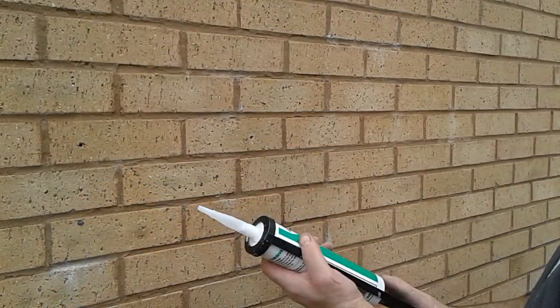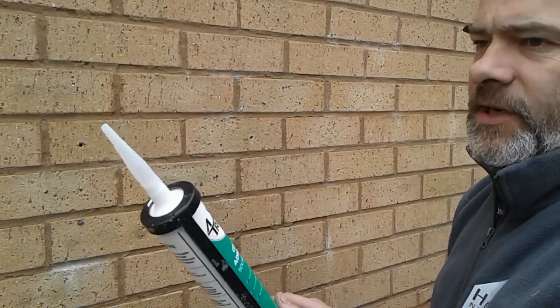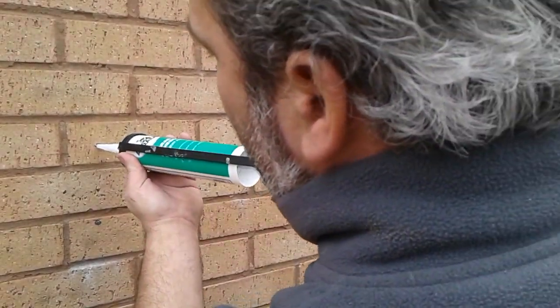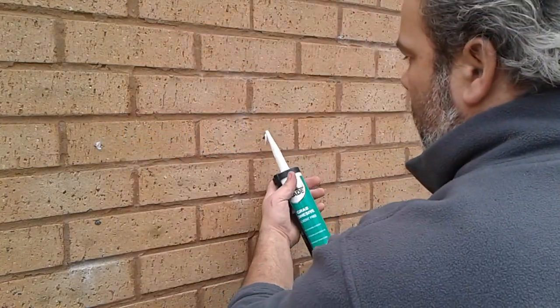Then you will need a tube of either grab adhesive or silicone sealant. Make sure it's the sort of silicone sealant that you can use outdoors. Squeeze that down inside the hole on either side.